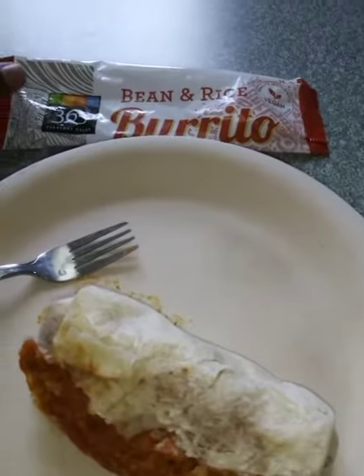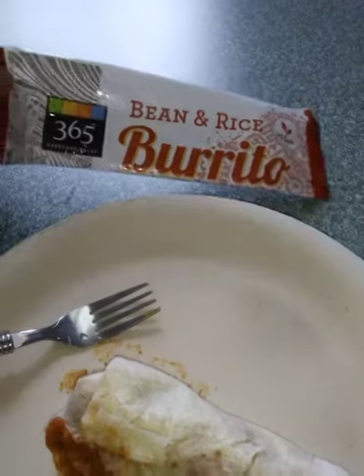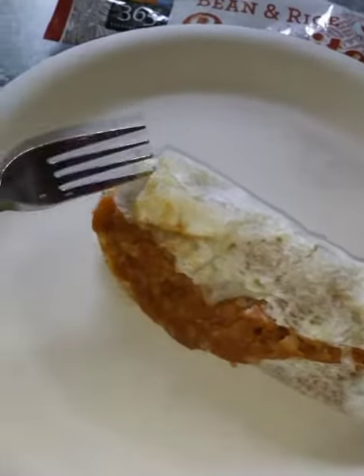What's up you guys, this is Pharaoh and today we're doing a food review on a bean and rice burrito. Yum. So this is a bean and rice burrito.